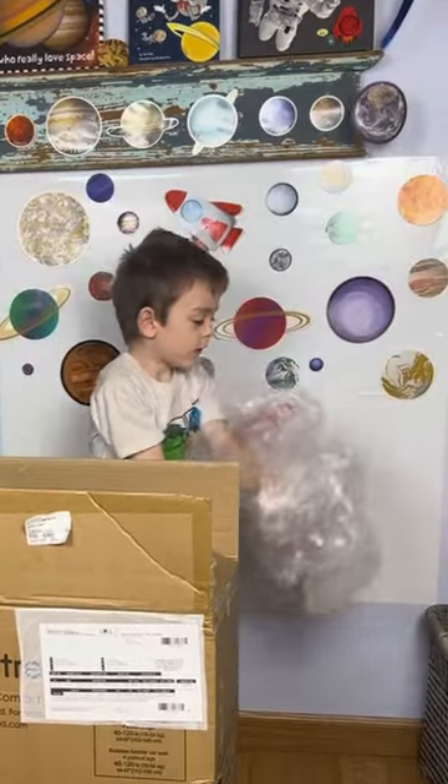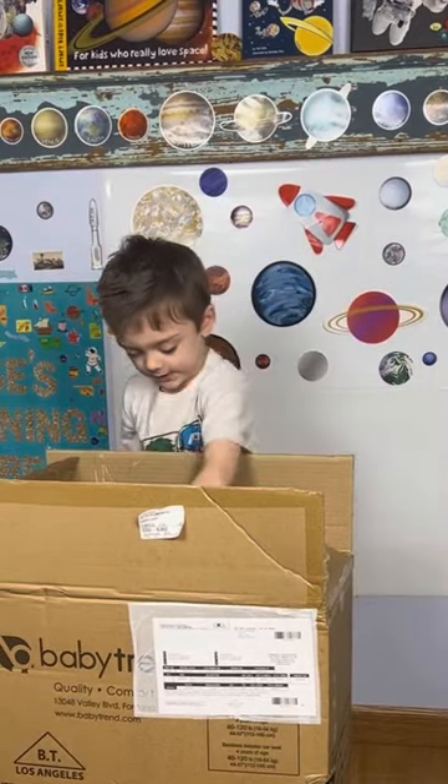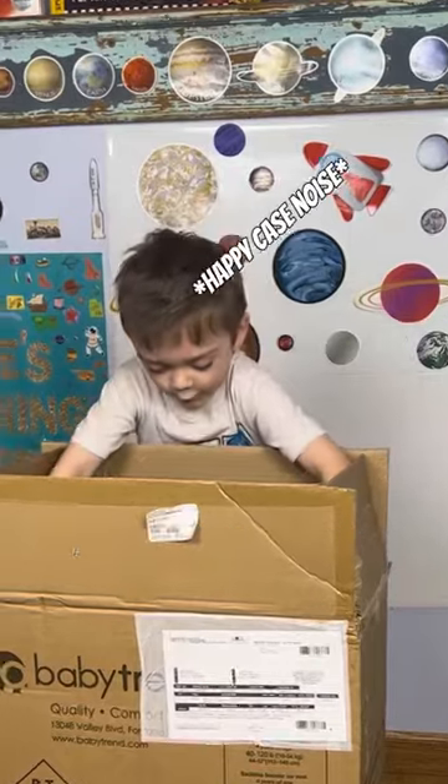Alright, there's paper, there's plastic — it's actually plastic. There's the booster seat. Woo!